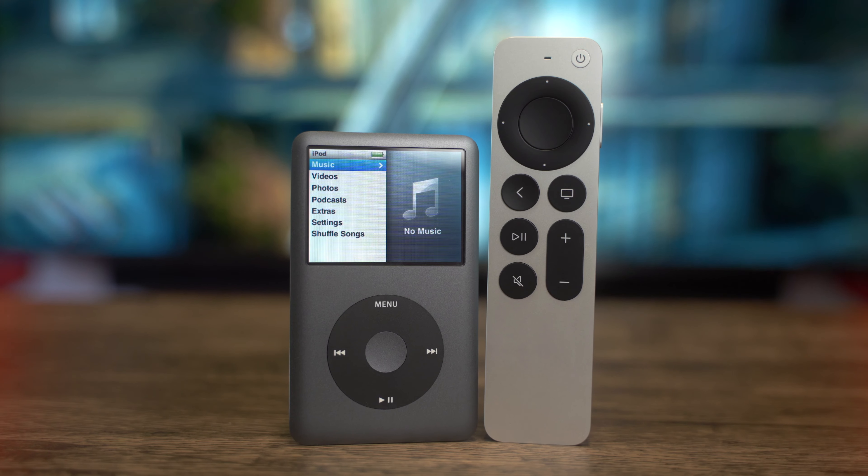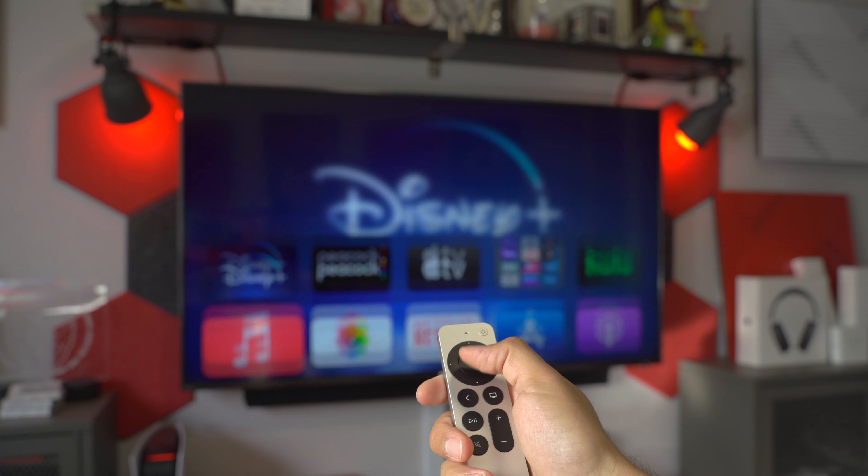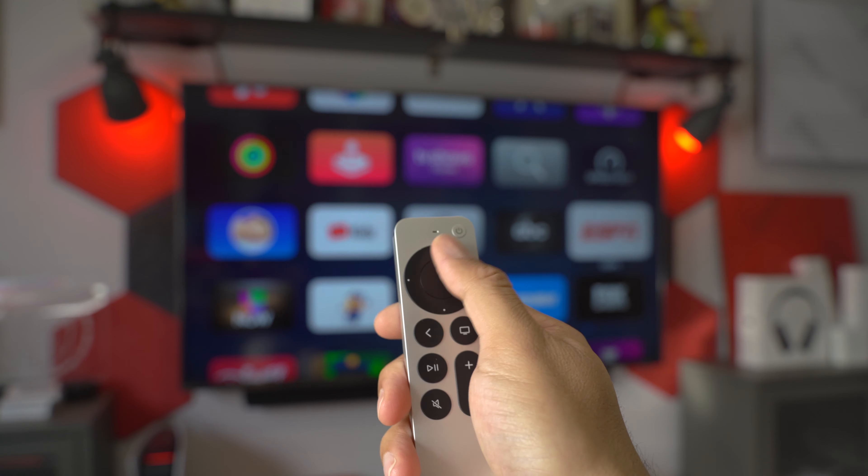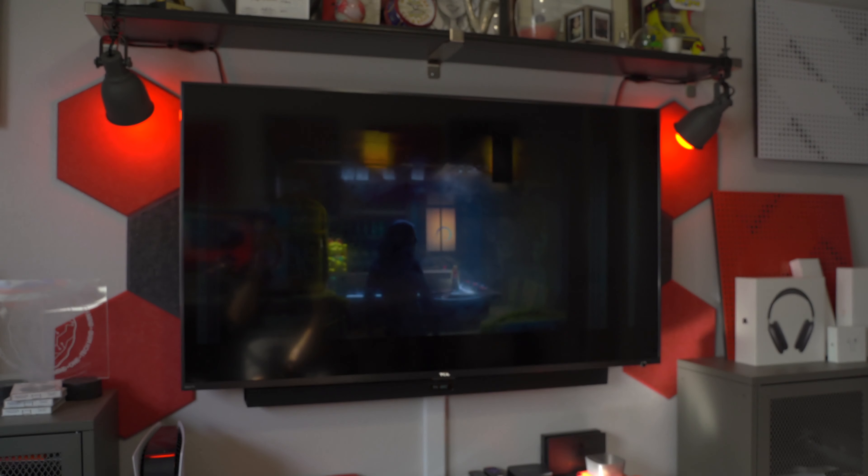The circular iPod wheel-looking area at the top of the remote is called the click pad, which replaces the rectangular touchpad. It retains the same exact functionality, so you can swipe through menus and content using the entirety of the circle, even the outer edges where the directional buttons are. The truly satisfying iPod callback — the one that makes me feel like I'm in high school again with my third-generation iPod — is the jog wheel gesture Apple has built into the outer edge of the circle. Instead of swiping forward or backward through your content, you can rotate through it with even greater precision to find the exact moment you're looking for.